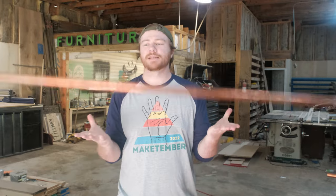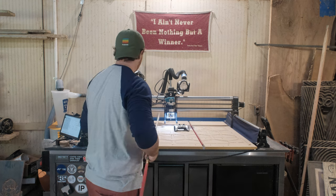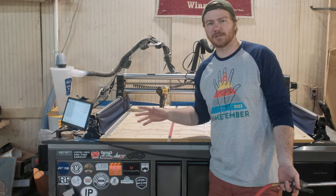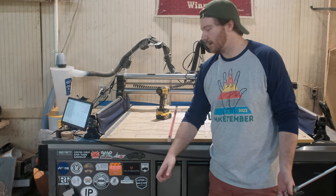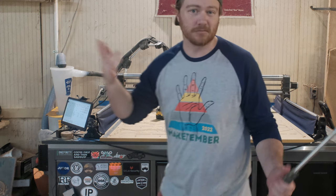Hello and welcome back to the wood shop. It is Make Timber third and today we're going to be making something that I promised my wife I would make her a year ago. When I told her what I was doing today she was like, thank God. If you want to send me a sticker I'll put it on my CNC — the P.O. Box is listed down in the description of this video and the others as well.